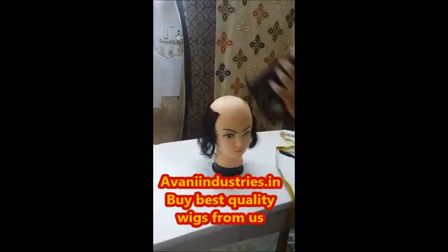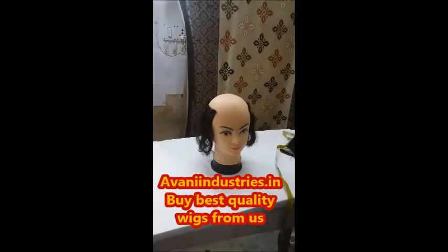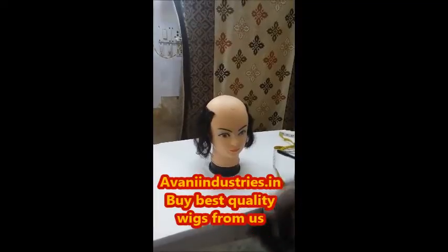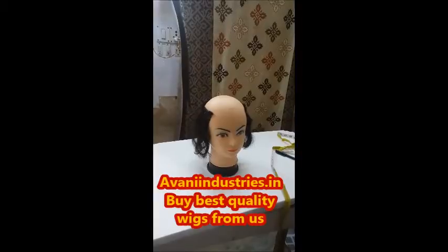Now this can be pasted. You will be wondering how you will be pasting this and how it will stick around your head. There are three common methods: one is using a clip, or a tape, or you can use an adhesive.